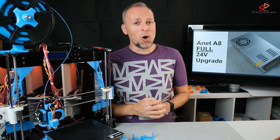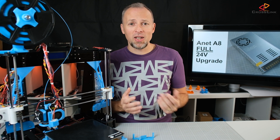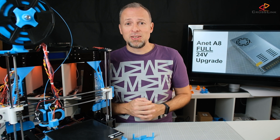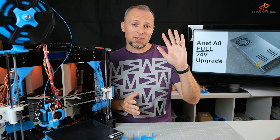That concludes the 24V upgrade — I hope you liked it. Go to the comments section and ask your questions, I'll be there to answer them. If you like this content, like and subscribe. Go to the Patreon page if you want to support me creating more content. See you in the next one!